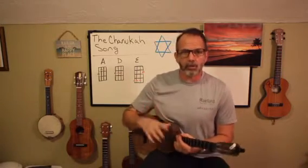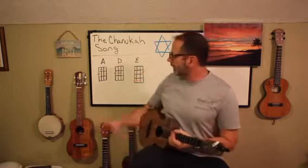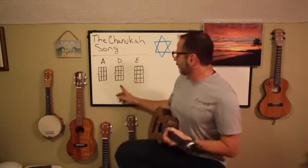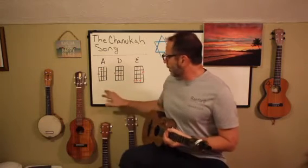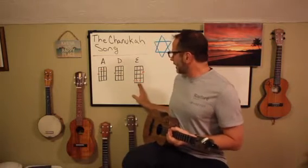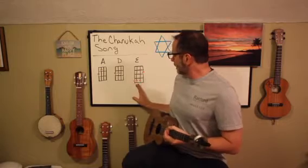So this song — what makes it great is it follows the one, four, five principle to a T. The only three chords in the song are A, D, and E. And in the key of A, A is the number one chord, D is the number four chord, and E is the number five chord. So primarily the song goes A, E, D, E.